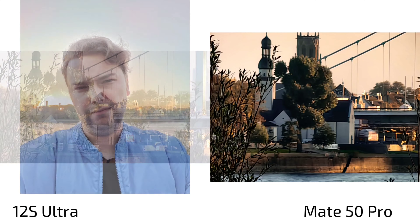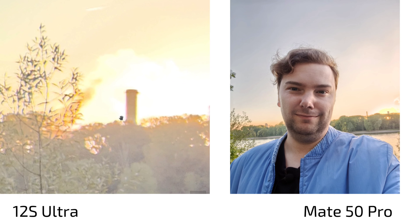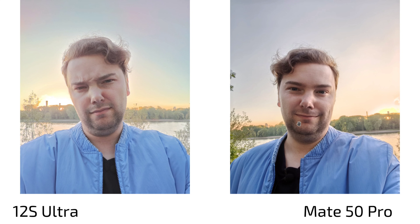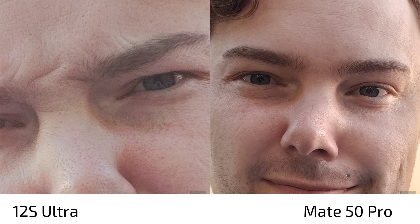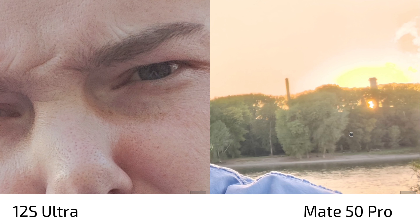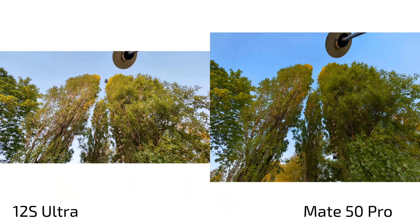For selfie shots, I was unhappy with the 12s Ultra — everything looks overblown and artificial, there's fringing in the background, and it just looks bad. On the Mate 50 Pro we have a bit more contrast, no haze, a bit more sharpness on the face, and none of that super awkward hazy issue. The Mate 50 Pro is doing a better job in terms of selfies.